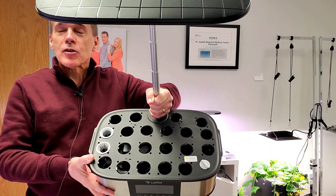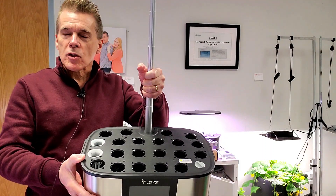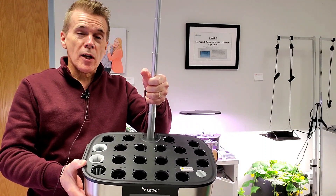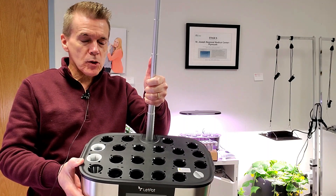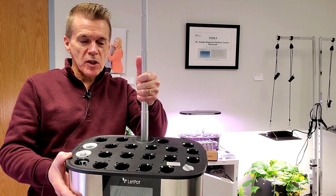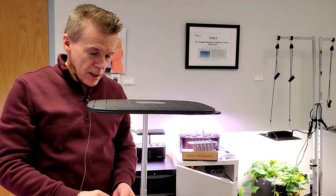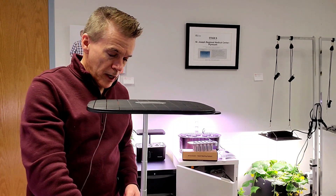The deck on it has 21 grow sites. There's a lot of people who like to use these to start plants for their vegetable gardens outdoors, as well as grow them out in that type of close spacing. Fortunately, parts are universal. This is a cover I have from an AeroGarden and it fits perfectly.